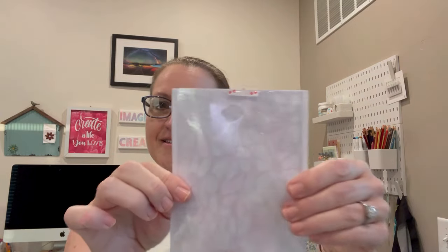Hi everyone, it's Jen, welcome back to my channel and my craft table. Are you someone that doesn't have a whole lot of these types of stencils but you're maybe thinking of investigating them, and perhaps you're not sure you want to spend the money on them yet? Well, I have a treat for you. I have a stack of acetate sheets that I turned into stencils using my Cricut.